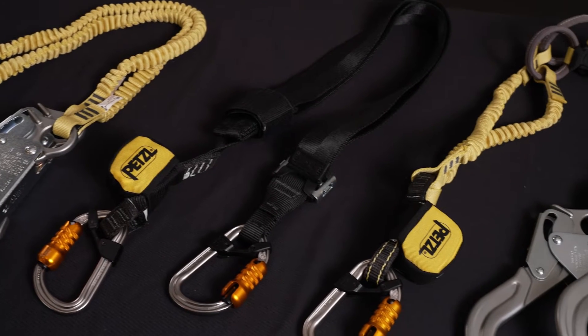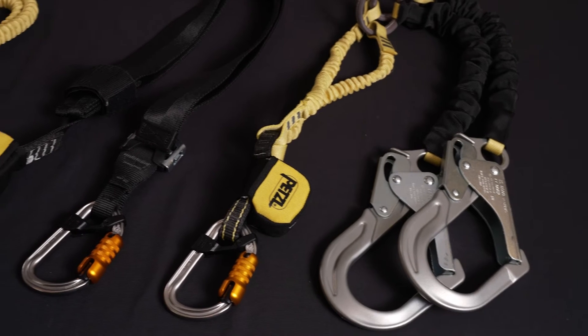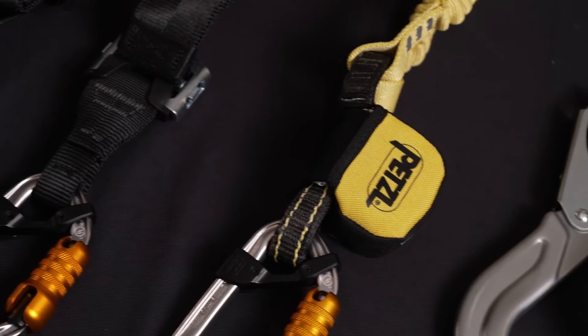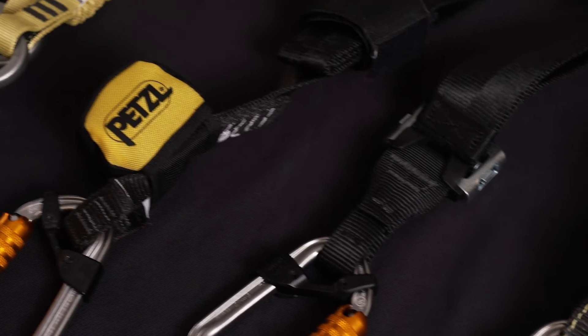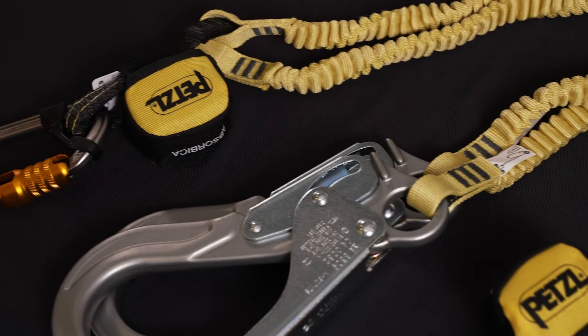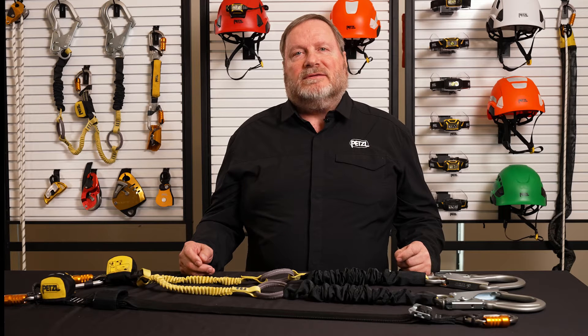As you already know, the Absorbica range includes single and double leg lanyards which are available with and without connectors, allowing you to find a great solution that best meets your working environment and PPE preferences. Our new Absorbica lanyards will continue to meet ANSI standards but will now also meet the Canadian CSA standards. For complete information on ANSI and CSA compliance, please see the descriptions below.